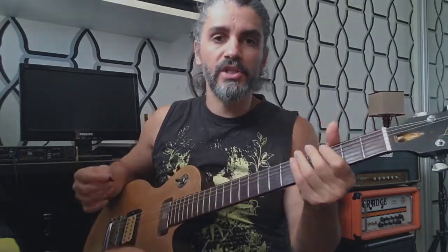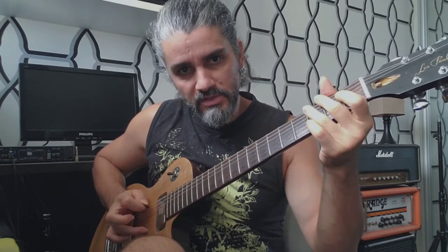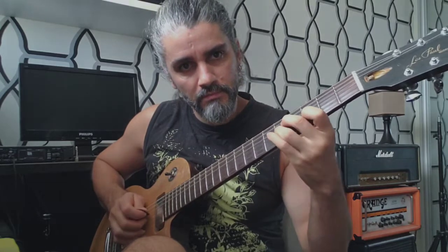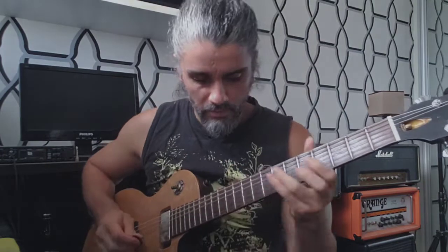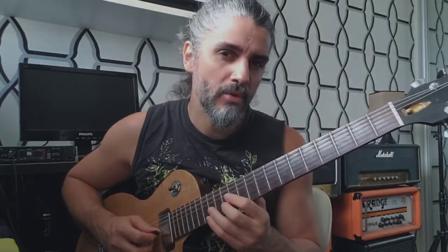In the right hand I use a lot of chicken picking. I start with my second finger — you can see all the time the pick and the finger alternating together. Then I'm not playing with the right hand, just legatos to get a more sweet, smooth sound.